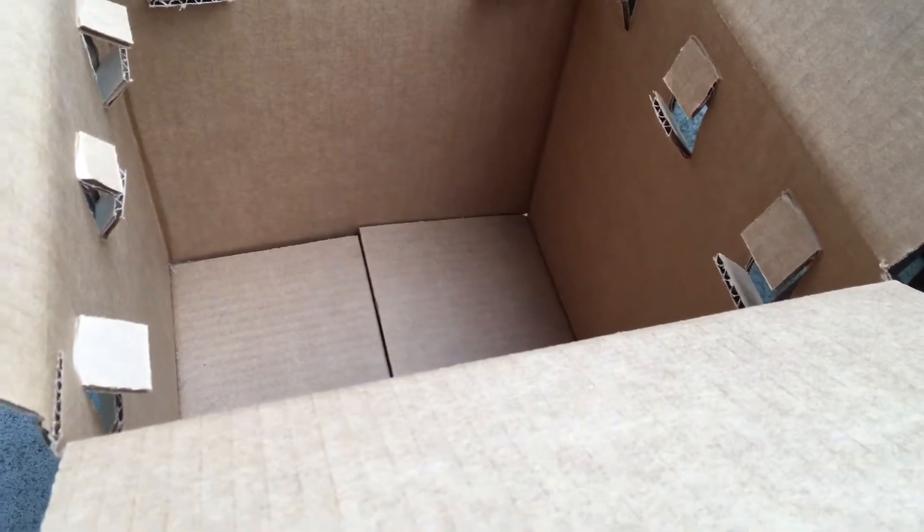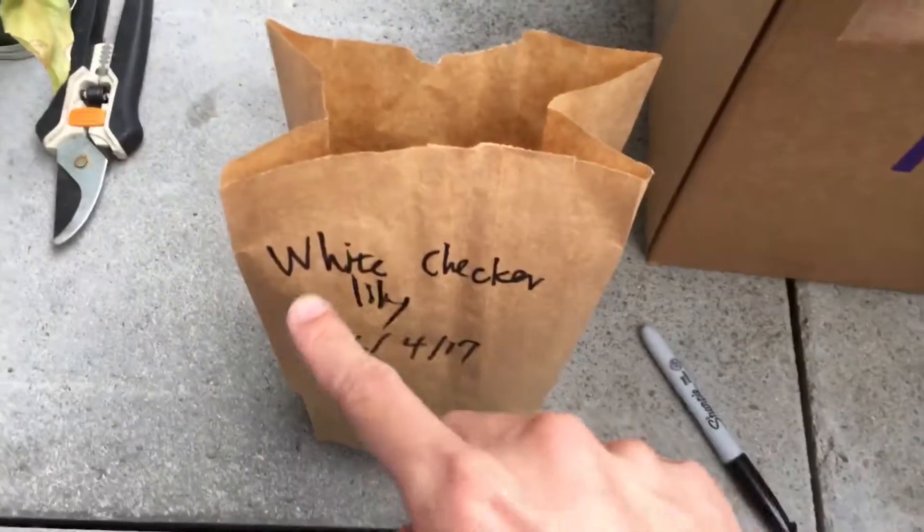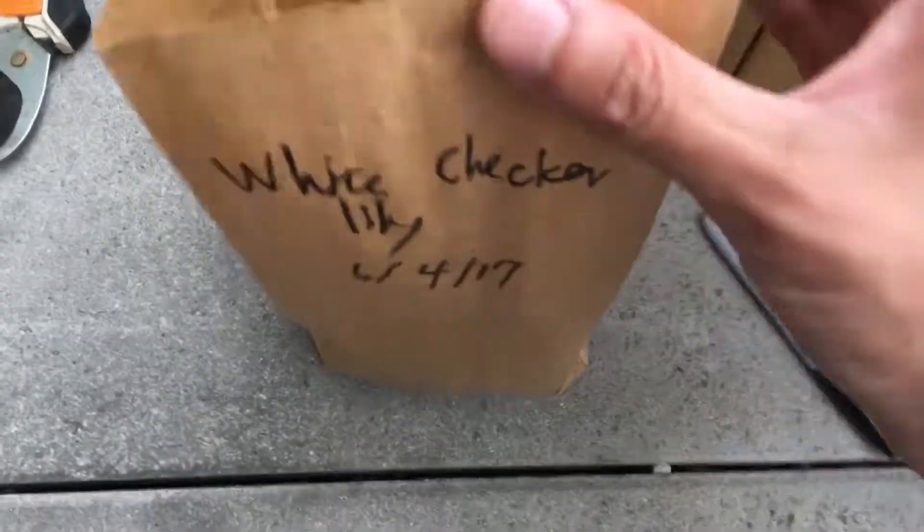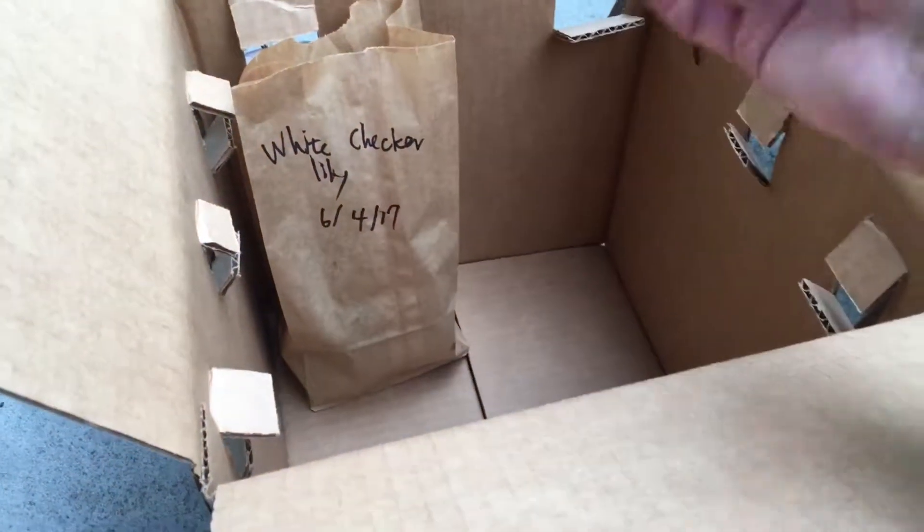I've written the name of the bulb, and then I put the bulb in the bag. I'm going to fold this up and then just put it in the bag like that. And then there's going to be a bunch more.